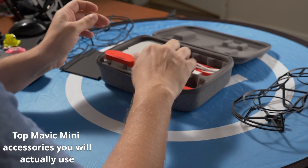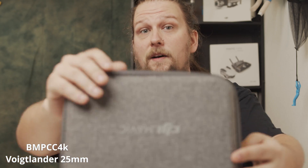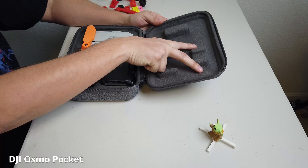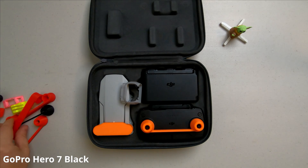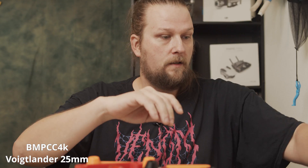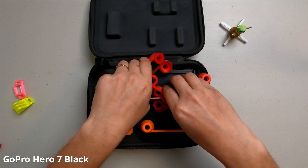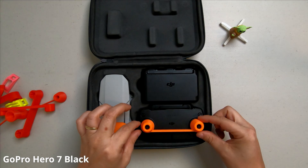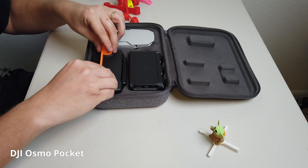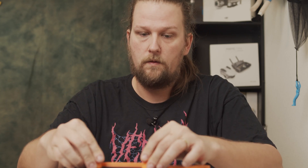In my last video, we brought you a couple of accessories for the Fly More Combo Kit, and afterwards I discovered that the controller's joysticks will actually hit the top of the Fly More Combo case. Whether you have a box inside or not, you can actually see right here where my joysticks were hitting. We went through a bunch of different variations and versions of this before we finally settled on the design that we have here. It protects the controller when you close the kit, so it hits the outside rim of the controller and the joysticks themselves aren't accidentally pushed in and damaged. That's our first one.